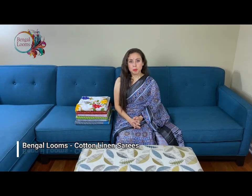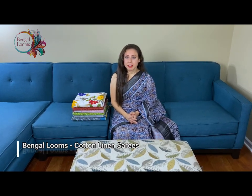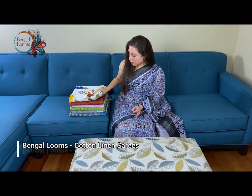Hi friends, I am Payal from bengaldoms.com and in this video I will show you some of our cotton linen sarees. So let me start with the first one.